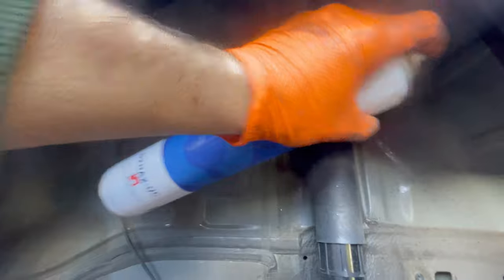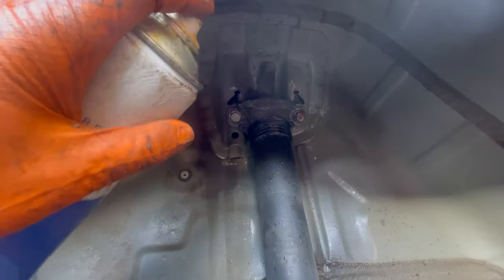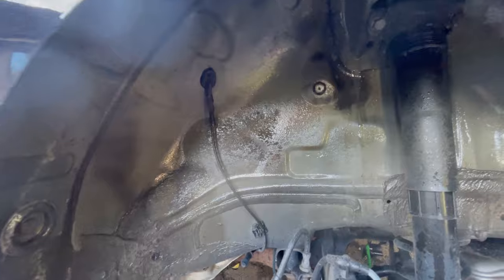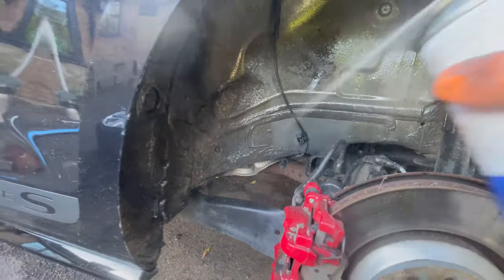We've got quite a bit of product left so there's no reason to spare it. Starting at the top — get the aluminium top mount sprayed; it's a little bit corroded. Get it right into that turret because corrosion of that area has killed many a Mark 1 Golf. Then give the whole inner arch a light coating. Looking good — trying to get your head in there. That should keep it looking fresh for quite a long time. That is all it takes, but Volkswagen don't want our cars to last forever, do they.